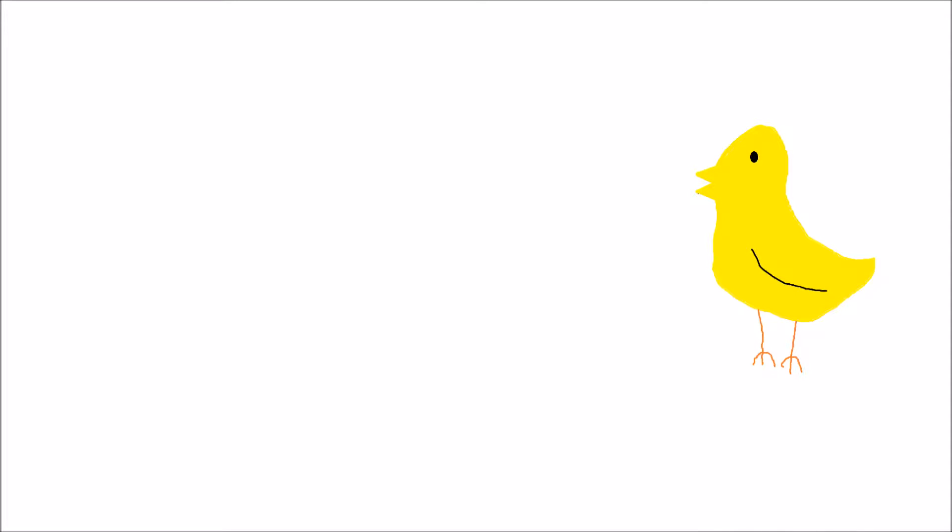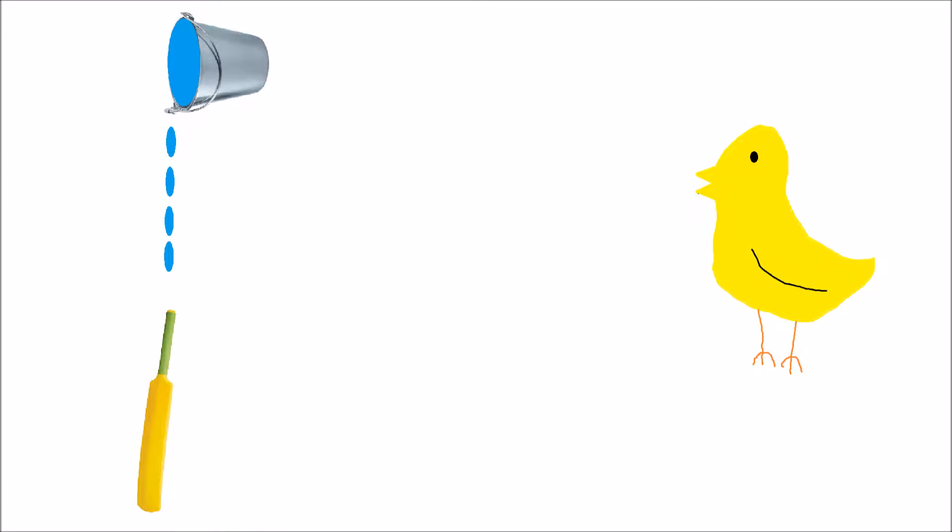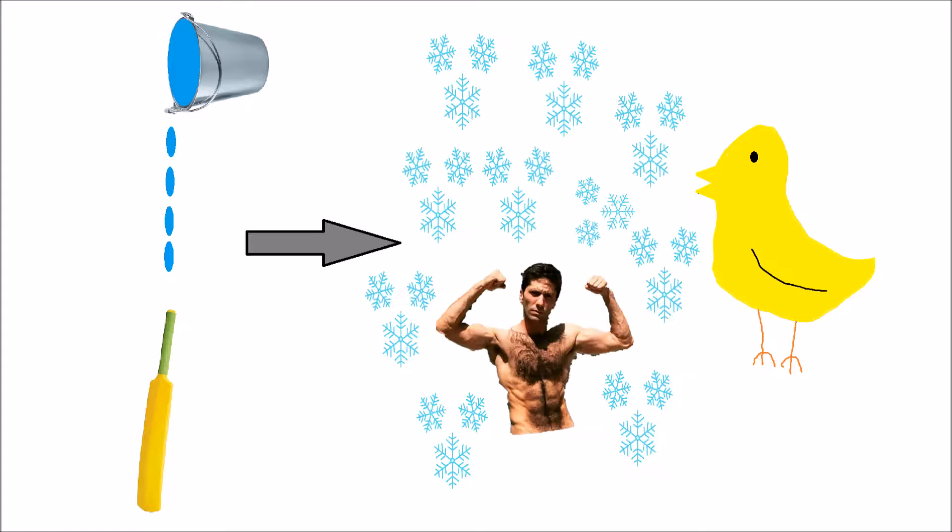Hey guys and girls, welcome back to For Duck Sake. Today we used two ice cricket bats. We made them by putting water in a hollow plastic bat and then putting that into my grandparents' chest freezer.